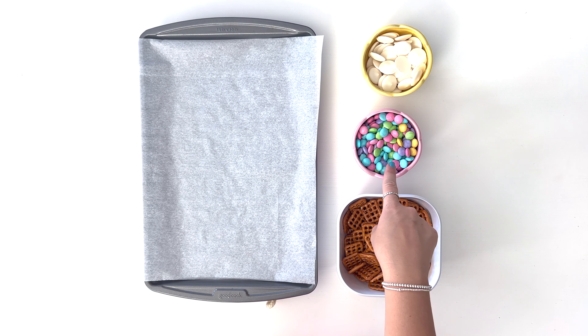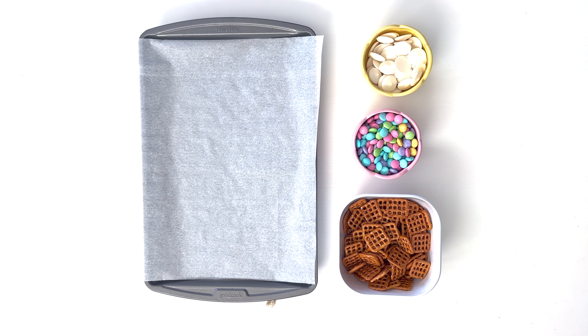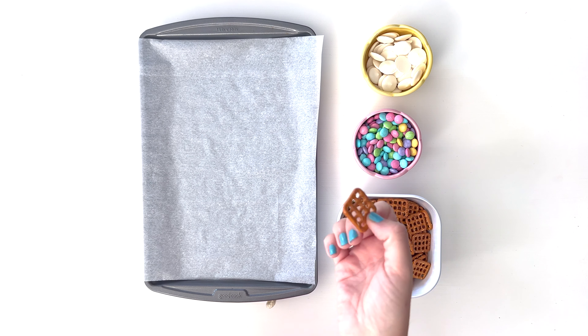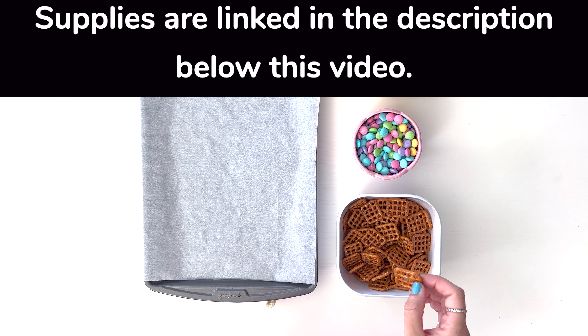I'm using the pastel M&Ms they have at springtime and Easter, but of course you could use the regular M&Ms that are more like primary colors if you want to. I have the little buttersnap pretzels that I like using and some candy melts, and I will link all these supplies in the description below this video.